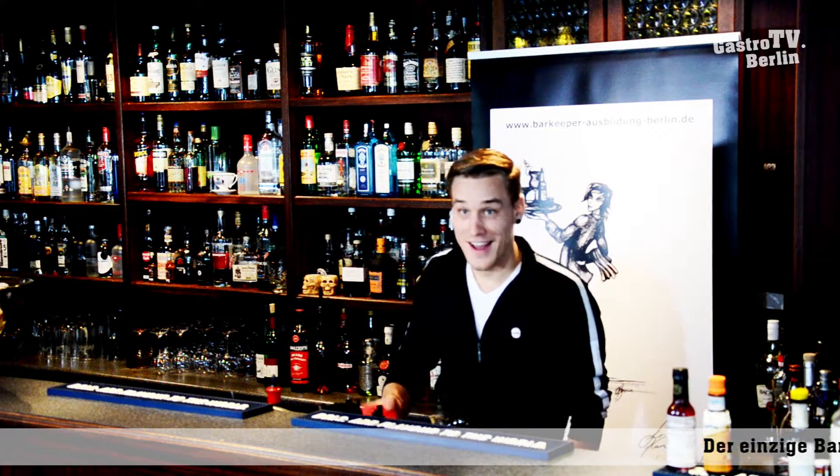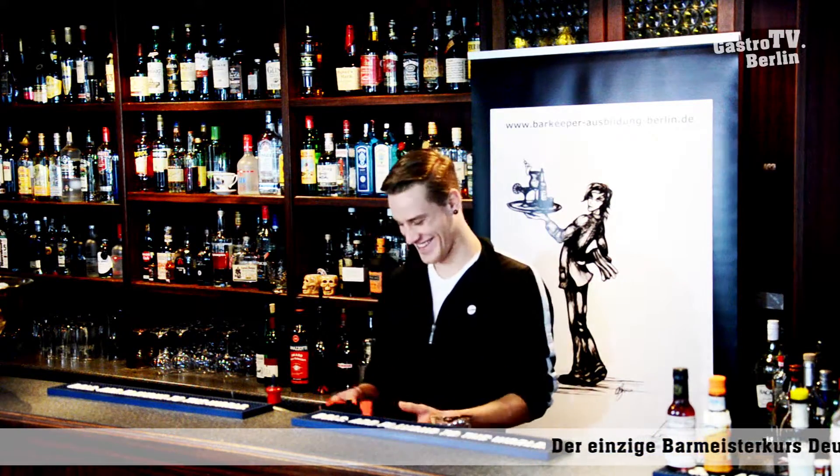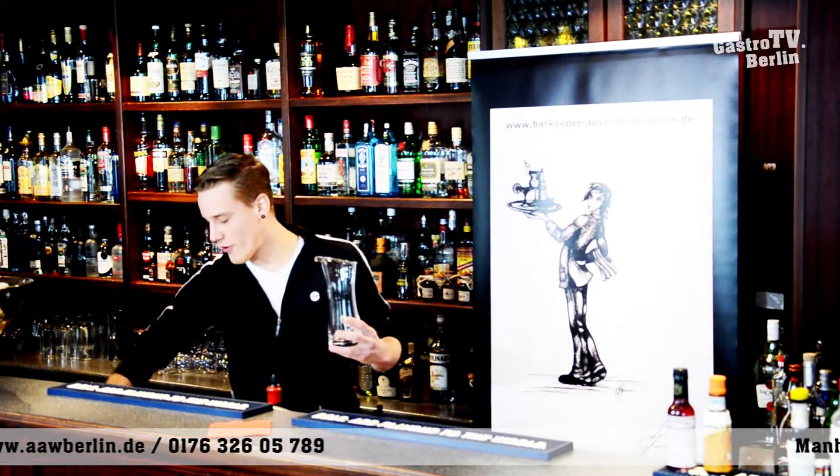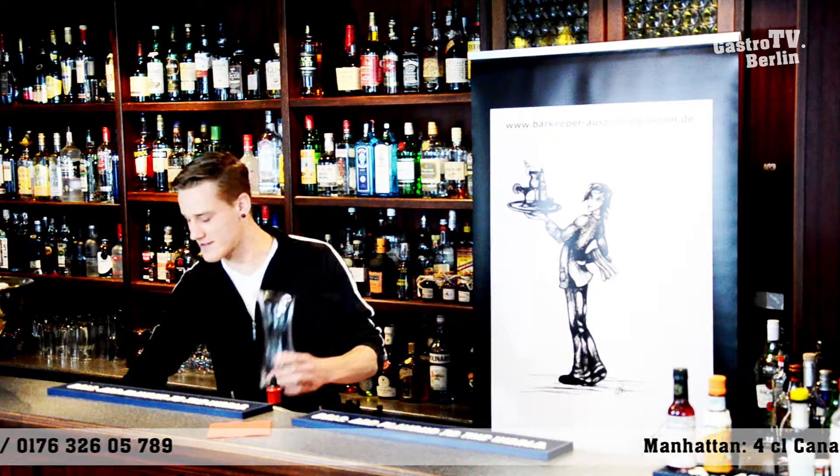Our newcomer from Brostock is on the speed mix today, so he's on the sport. We're doing Manhattan today after the IHK recipe. He's preparing a Manhattan according to the Chamber of Industry and Commerce requirements.